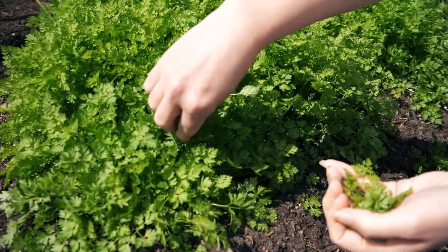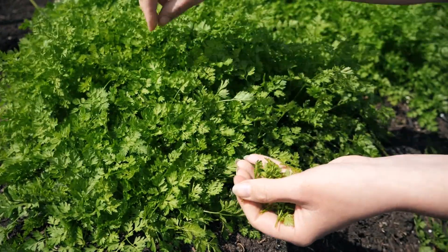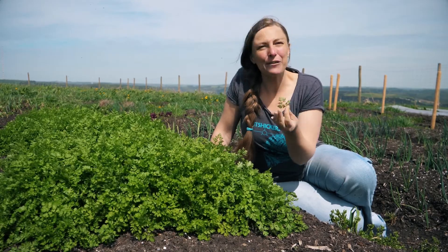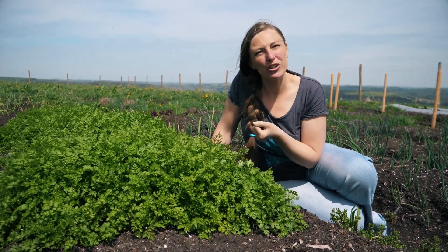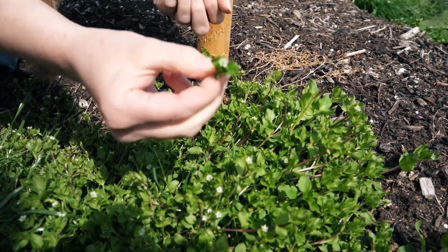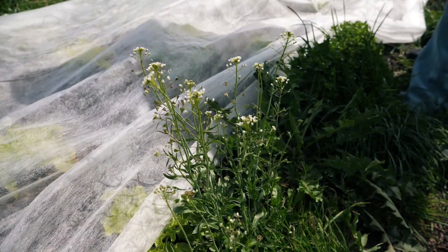Here we have some chervil, and I like chervil in salads because it has that nice anise flavour and gives some depth. What I also like in salads is the common chickweed and some capsella.